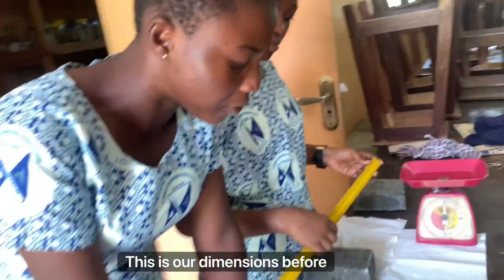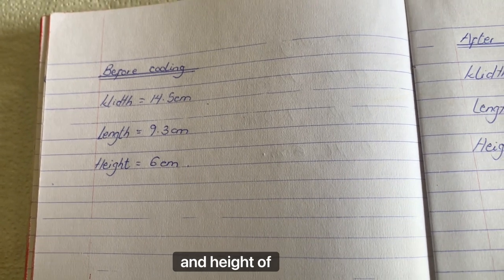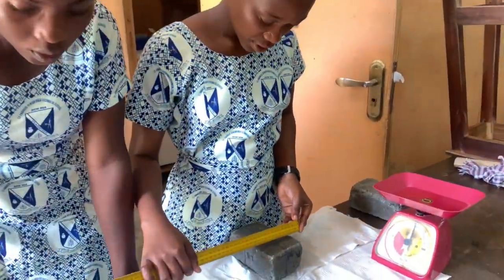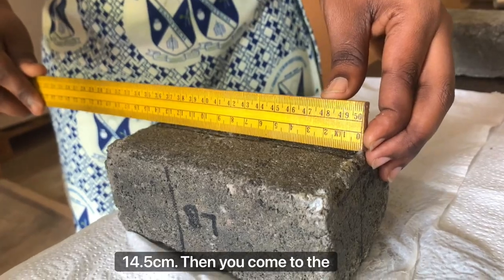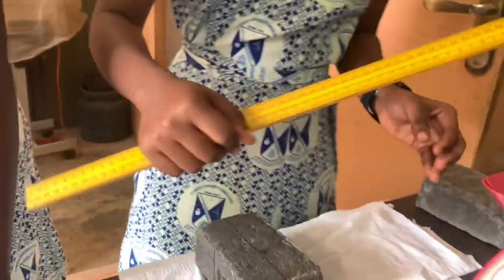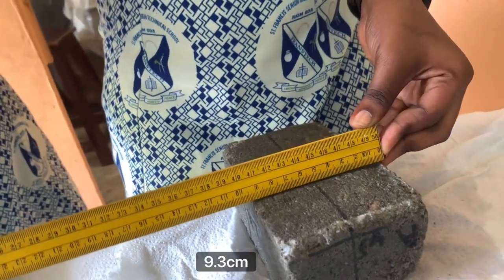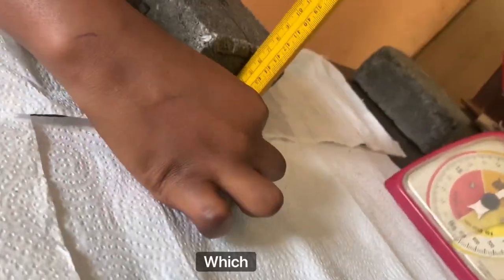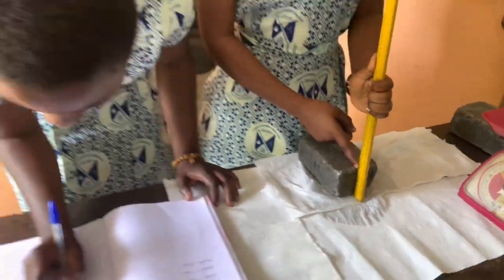This is our dimension before cooling: width of 14.5 cm, length of 9.3 cm, and height of 6 cm. So now we are measuring. The width is 14.5 cm. Then we come to the length: 9.3 cm. Then the height: 6 cm.